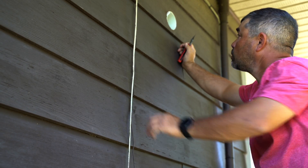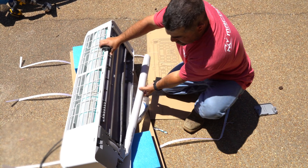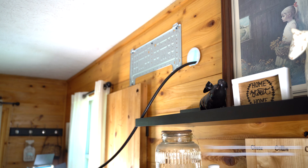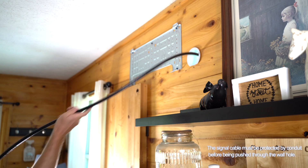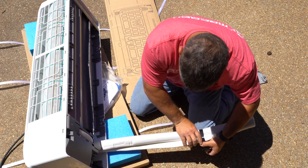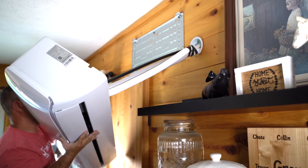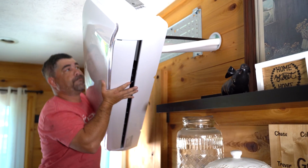You can use a saw or knife to cut the wall sleeve as needed. Slowly bend the piping until it is sticking straight out from the back of the air handler. Now take the air handler's communication wire and feed it through the wall sleeve to the outside. Take the refrigerant lines, the drain hose, and the rest of the communication wire and push it through the wall sleeve.